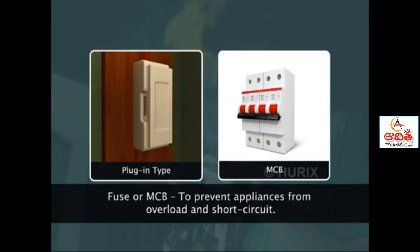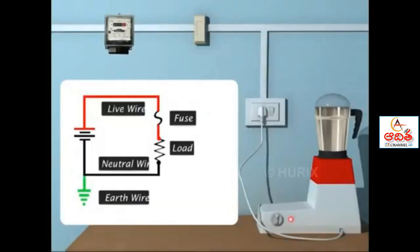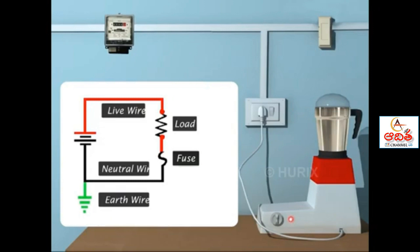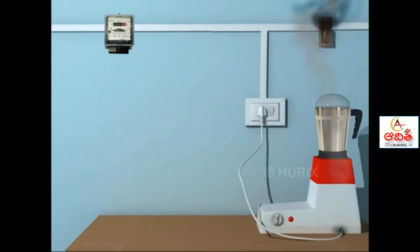We can prevent appliances from overload and short circuit by using fuses or circuit breakers suitably. Where should we connect a fuse in the circuit? The fuse is always connected to the live wire. When the fuse blows off, the entire current becomes neutral. If the fuse is connected individually, the circuit remains live even after the fuse melts. This cannot prevent damage to our electrical gadgets, which will still be live.